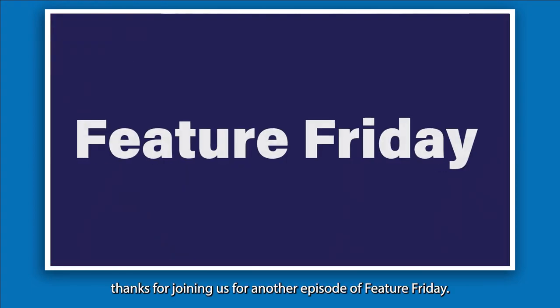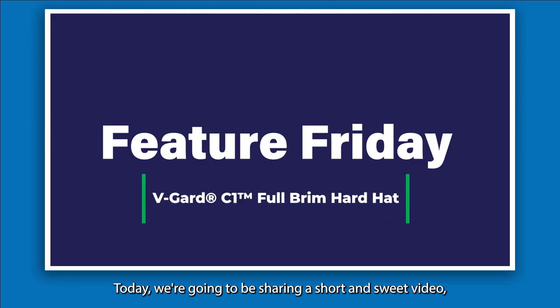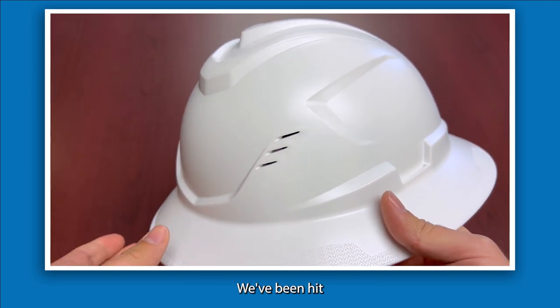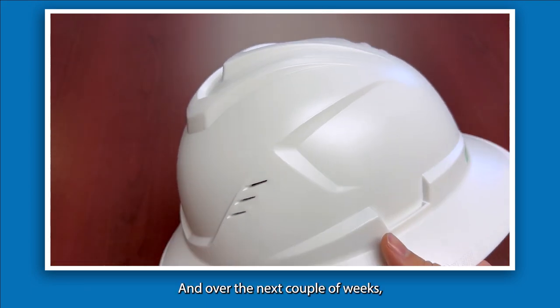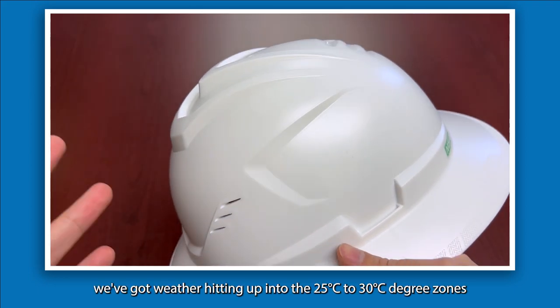Hi everybody and thanks for joining us for another episode of Feature Friday. Today we're going to be having a short and sweet video but this is going to be something that I think is quite thematic. This here is MSA's C1 hardhat. Here in the prairies we've been hit by quite a transition going from winter to summer almost instantly and over the next couple weeks we've got weather hitting up into the 25 to 30 degree zones.